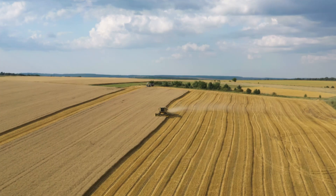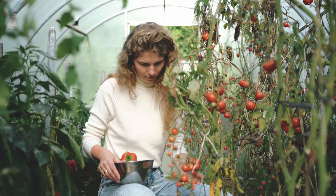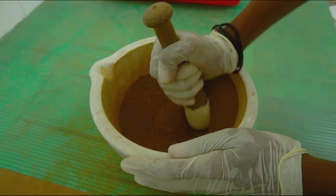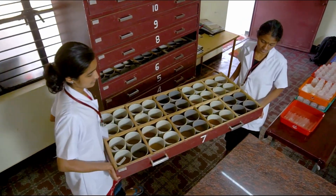Understanding the health of your soil is crucial for achieving optimum crop yields and sustainable farming practices. Soil testing plays a vital role in determining the nutrient status and chemical composition of your soil, enabling you to make informed decisions for effective soil management.